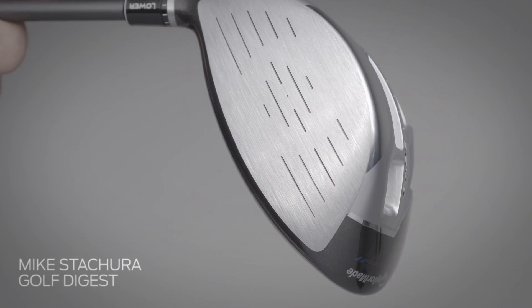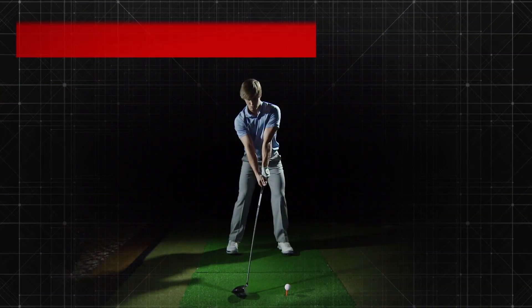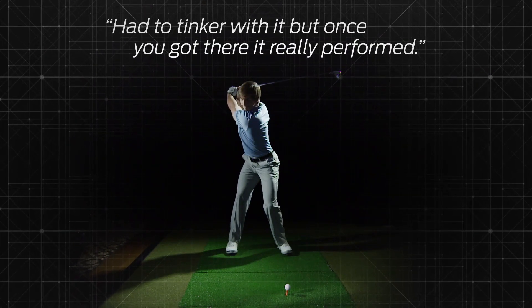All that adjustability may require some fine-tuning to find the perfect balance, but once they found it, our panelists loved the result. Said one: 'I had to tinker with it, but once you get there, it really performed.'